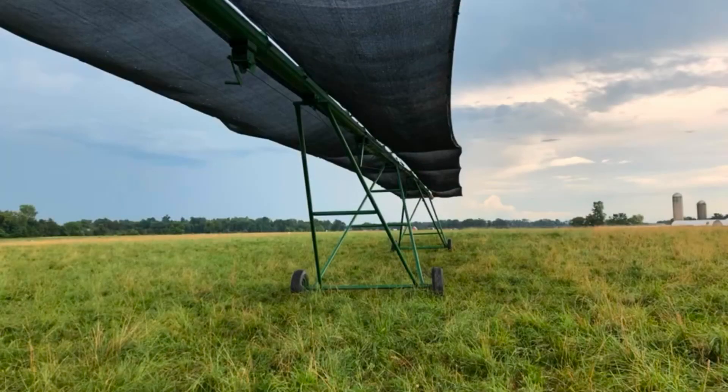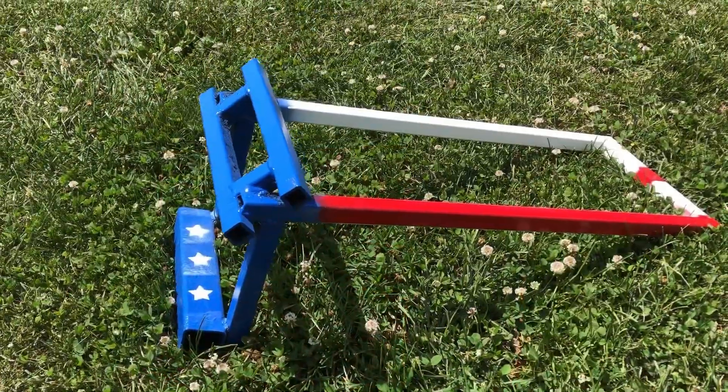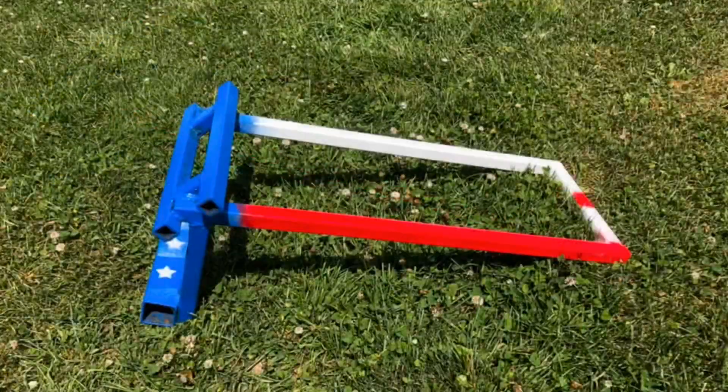From the same creators who brought you the Shaderator and the Final Flight, we bring to you the Betsy Ross Breeding Step. I bet you're thinking, dang, that thing's gorgeous — but what's it do?